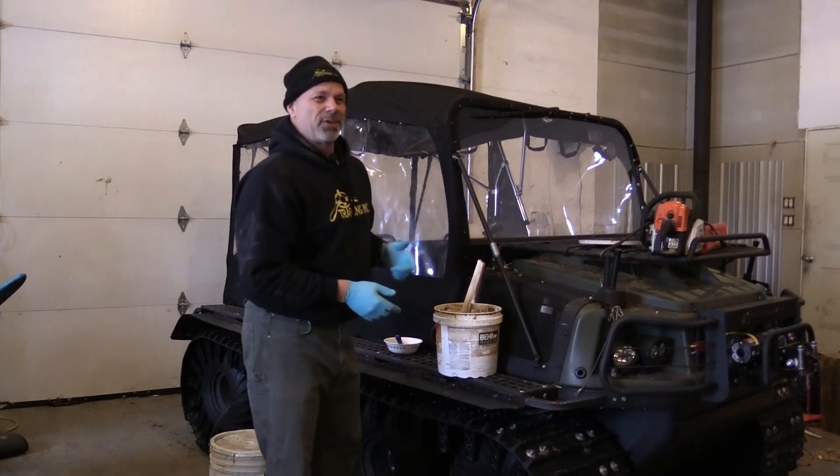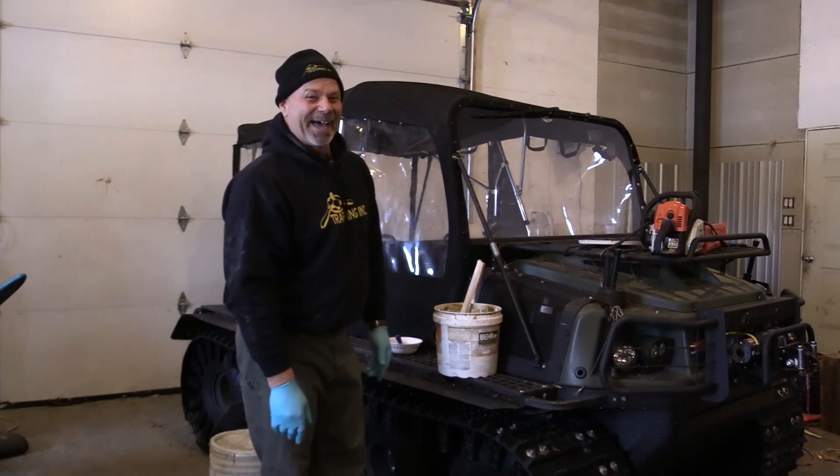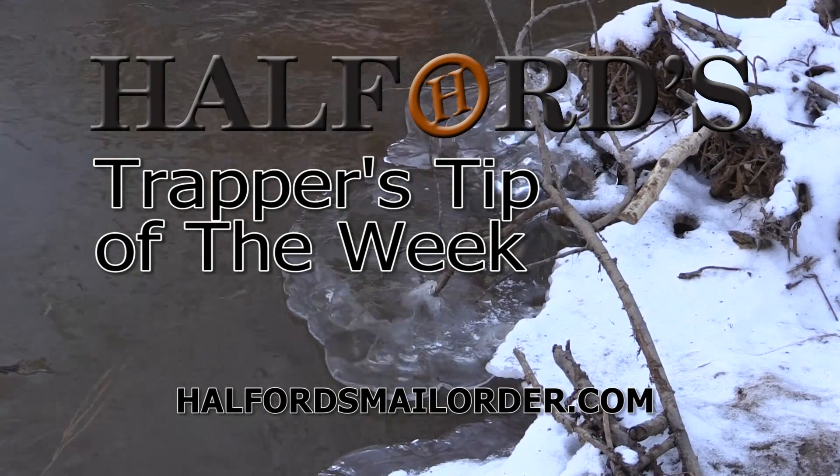When it's at this point it actually doesn't smell too bad — kind of a nice hint of a maple-y undertone. It's that simple — my homemade lynx lure. That was Helford's Trappers Tip of the Week.